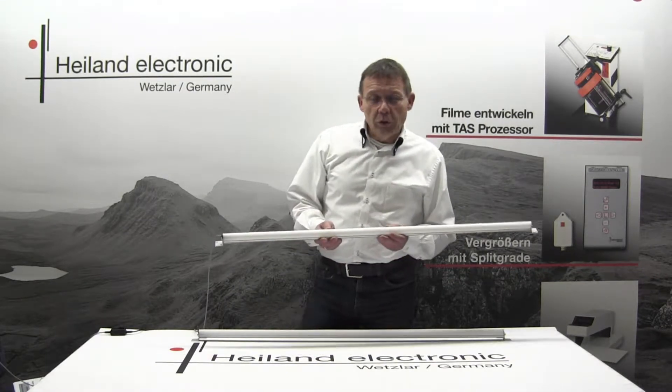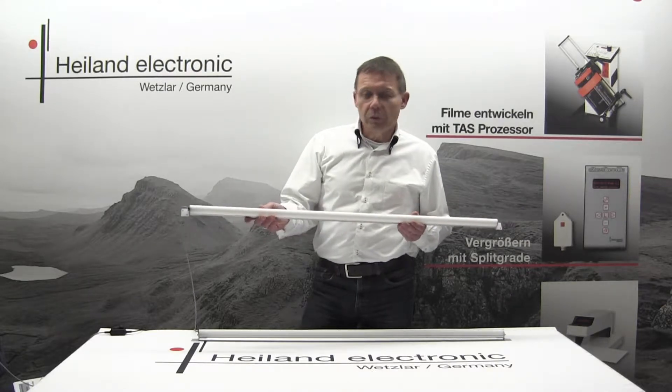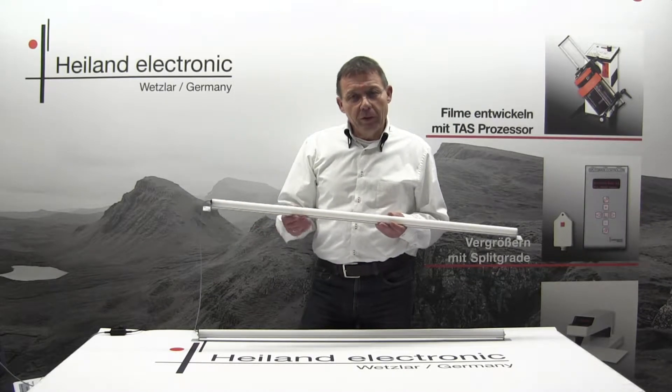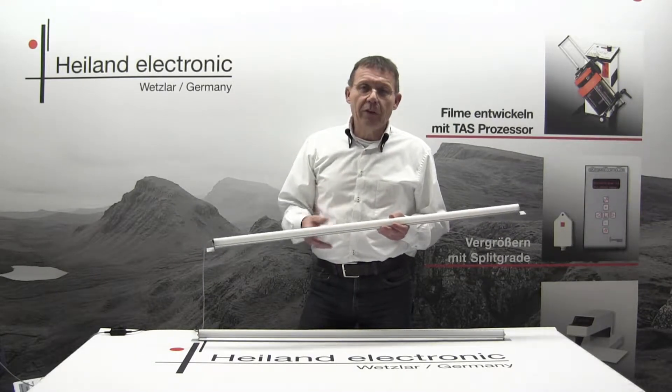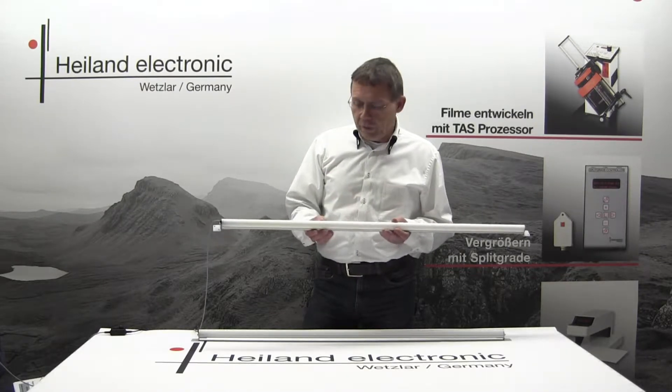Compared to traditional safe lights, this one uses a one-meter-long tube shape, which means that the lamp illuminates your darkroom in a much better way than a spotted lamp.